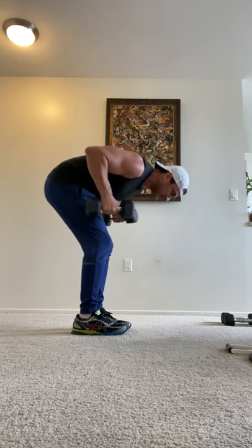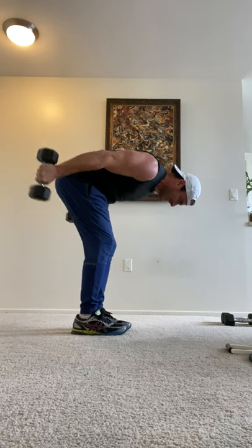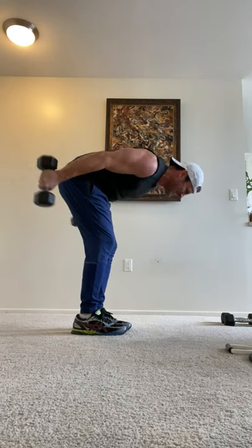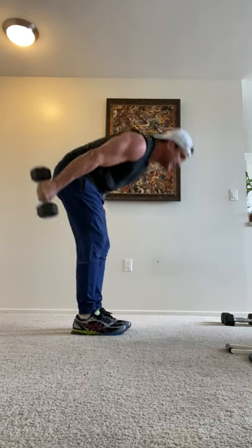Extend those dumbbells back. Fourteen. Now do that three times for a butt kicker — let me see what you got.